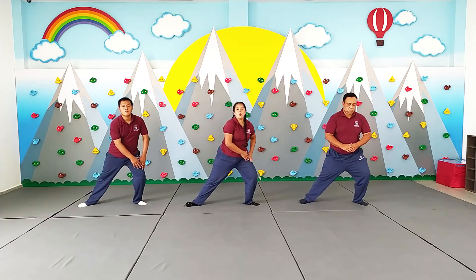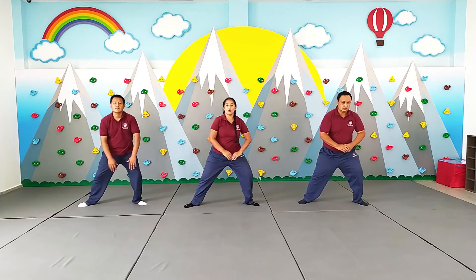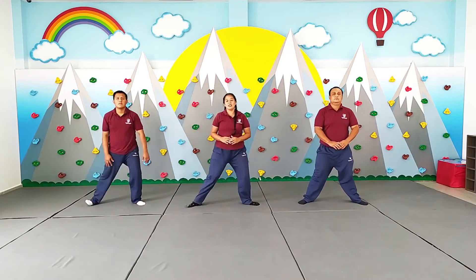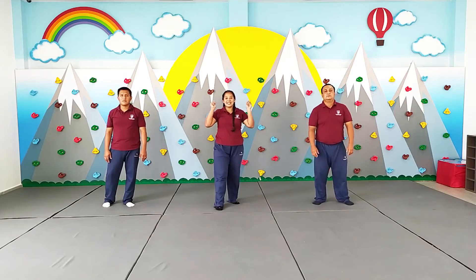10 más. 1, 2, 3, 4, 5, 6, 7, 8, 9, 10. Bien chicos, hemos finalizado con el calentamiento. Nos vemos en el desarrollo de la clase.